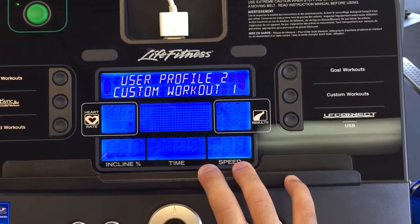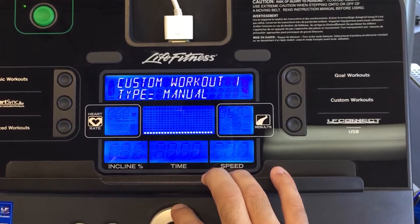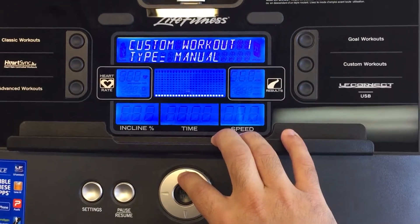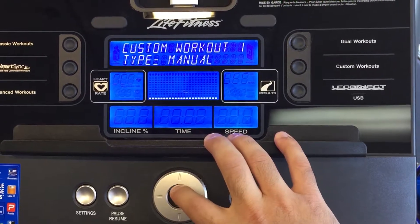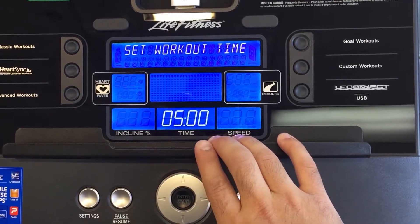I'm going to edit this one, so I'm going to click OK. You can store up to three different workouts on here. The first thing I'm going to do is choose whether or not I want to make it a manual or a heart rate workout. I'm going to choose manual. And this is where I can set intervals.